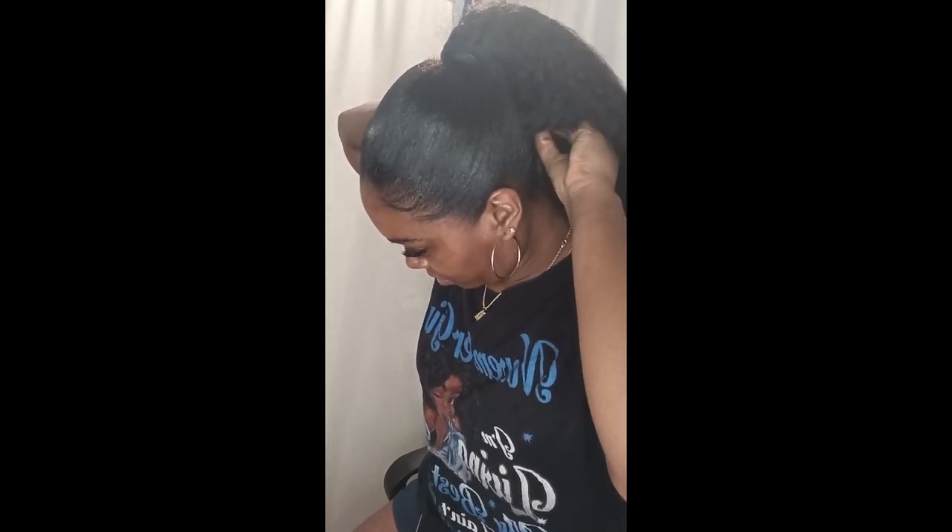Now I'm pulling the drawstring, and once I'm done pulling it I'm going to tuck it under and bobby pin it. You can put the string around the base but I just tuck it underneath — I'm pushing it up and then bobby pinning it so you cannot see the drawstring at all. Now I'm just going to comb out this beautiful kinky straight ponytail and make sure it's on right.